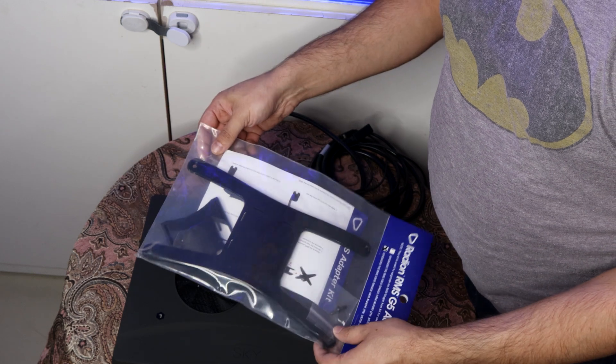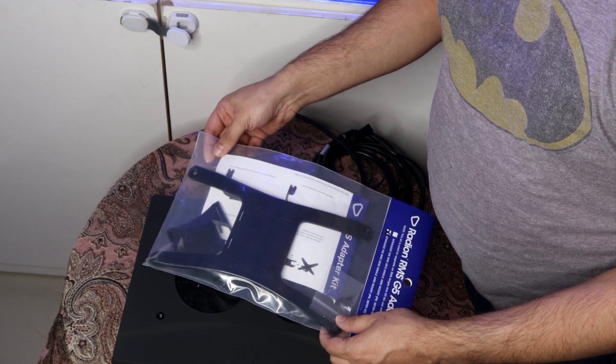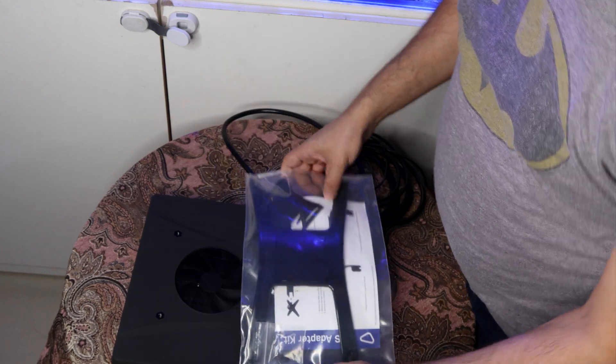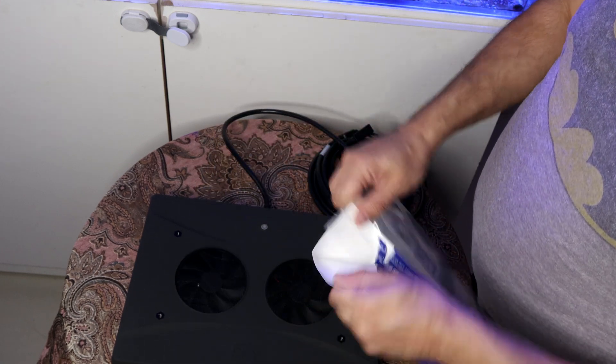For mounting the Skies on the tank, we will use the old Radeon arms and we will upgrade them with the RMS XR30 G5 adapter kit. The Sky light works perfectly with Radeon mounting.